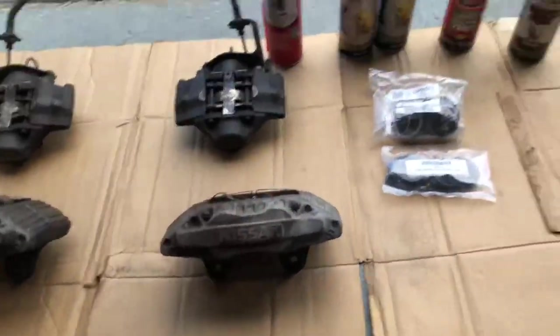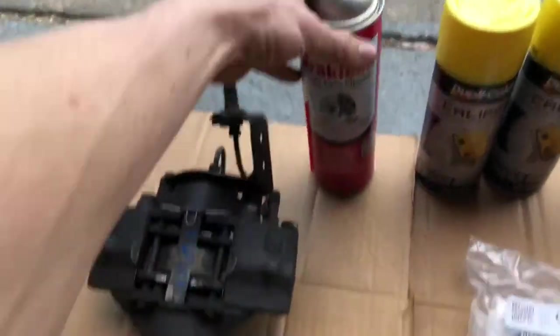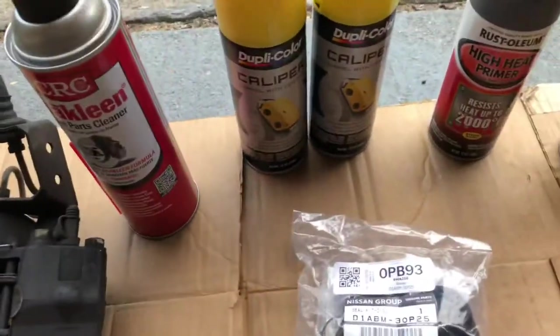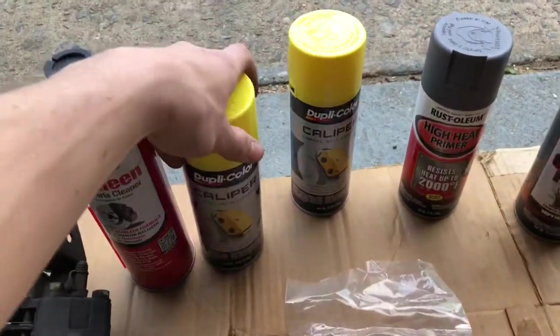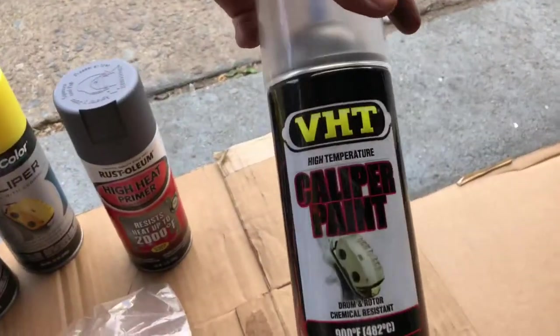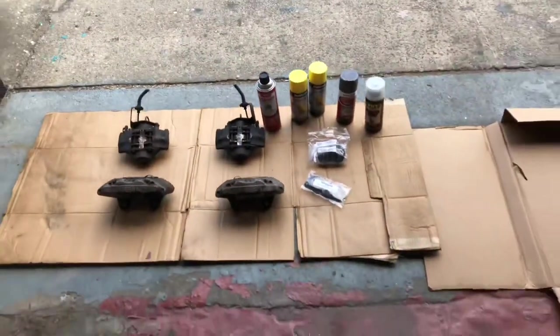What's up YouTube, today I'm going to be painting and rebuilding my Z32 calipers that are going onto my S13 Silvia. I'll show you guys what paint and stuff I'm using so you can do this at home as well. I've got my Z32 calipers, a rebuild kit with all new seals, brake clean, yellow caliper paint, high-temp primer, and VHT high-temp clear coat. So without further ado, let's get into this.